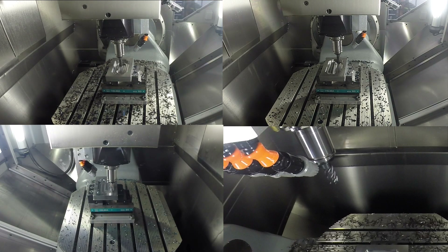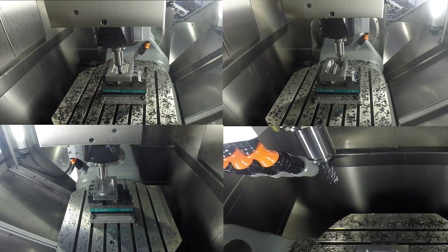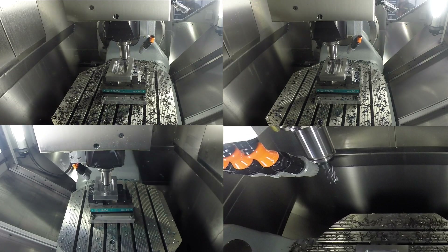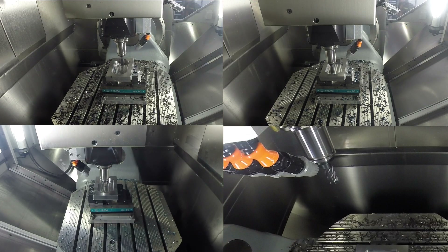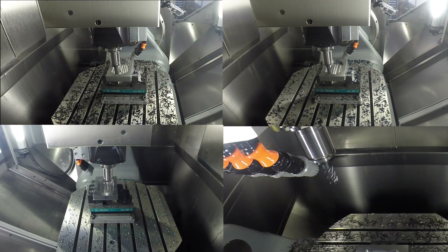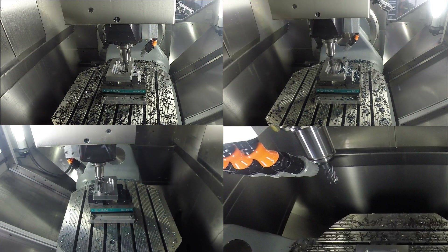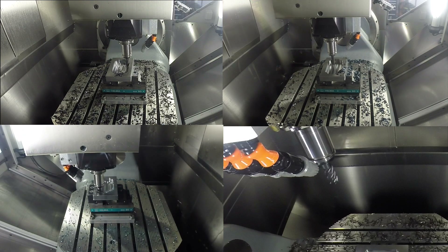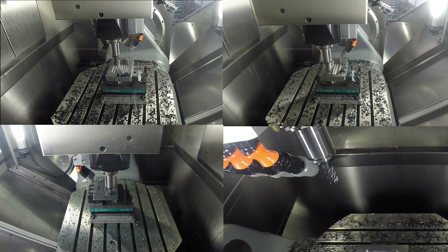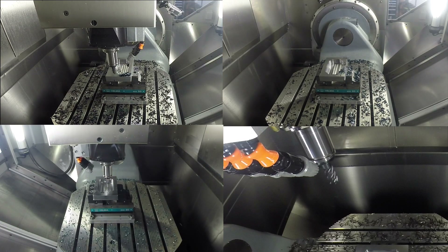You'll also notice that in the lower right hand corner the high speed active cut toolpath has already finished. Now for our last example, let's look in the lower left hand corner. This is also using a traditional active cut style of toolpath, but it's not using a solid carbide tool — it's using a tip tool with inserts. The tool diameter is also 16mm and the pocket depth is 20mm, but this is going to take eight depths of cut to reach the final 20mm depth.